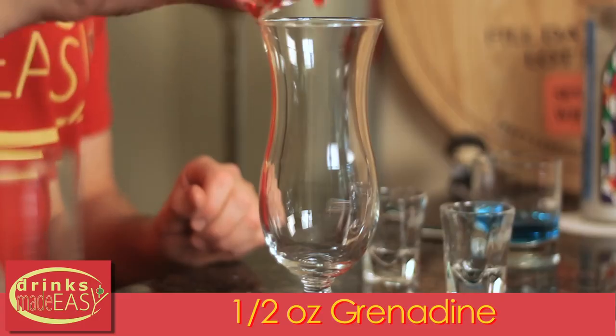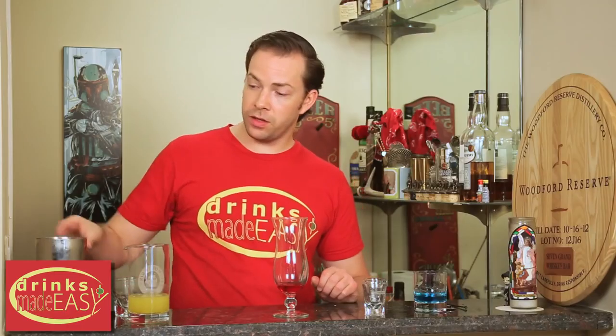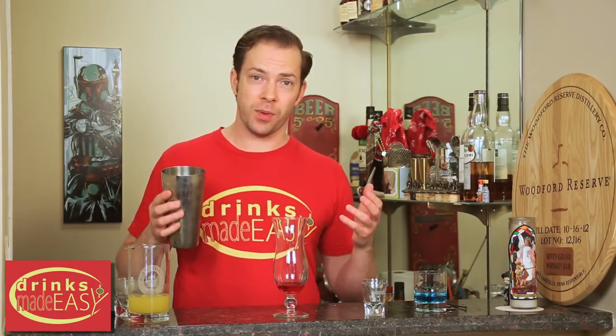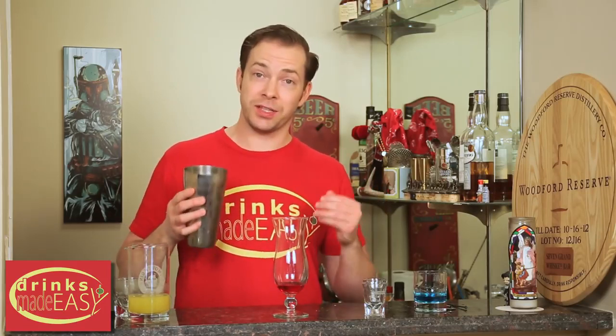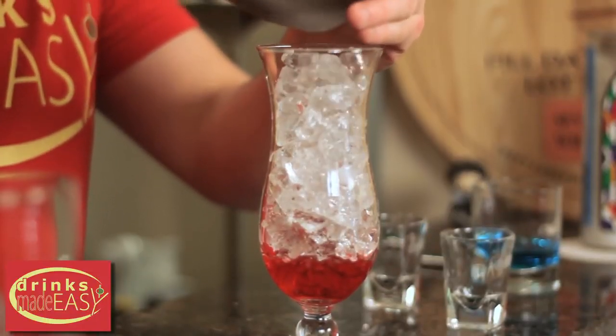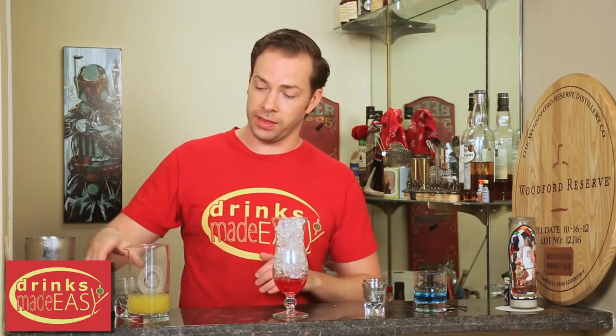Take your hurricane glass or Collins glass, whichever you have. You'll start by adding half an ounce of grenadine. Next you'll add your small ice — if you just have refrigerator ice or hotel ice, that's what you're gonna need. In most cocktails you don't want what's referred to as 'shit ice' in the bartending world, but in this drink that's what you need. Because it's small, it's gonna help slow the flow of the alcohol and help us get that layering.